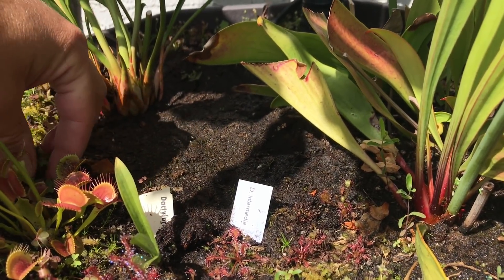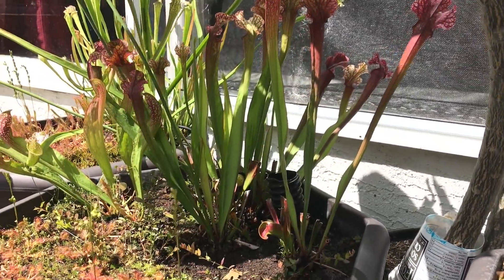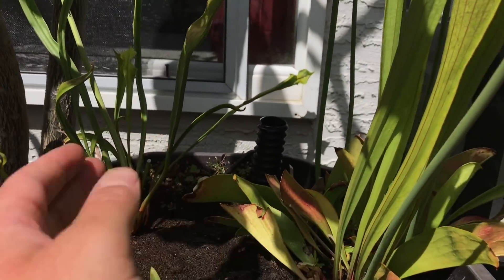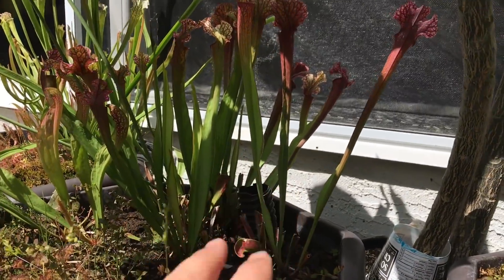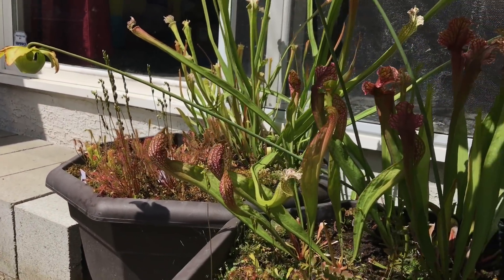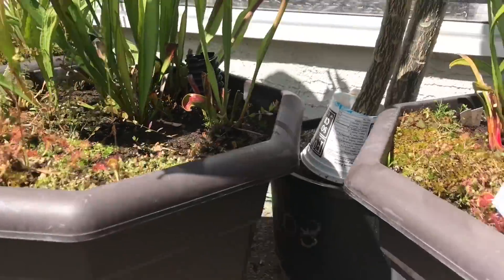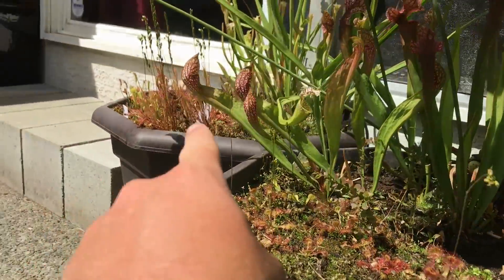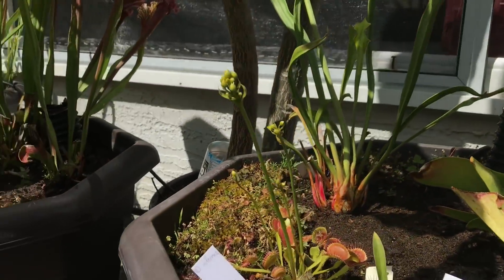They had four to six different varieties of Sarracenia in each pot and I just didn't like it. I wanted to simplify things, so there's now two in each pot, one on either side. The leucophylla and the purpurea which I just planted this year. There's now just two species in each one and one kind of sundew per pot - intermedia, rotundifolia, and linearis. Anyway, I hope you like this bog pot update.